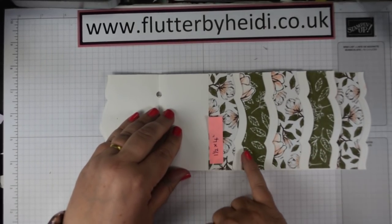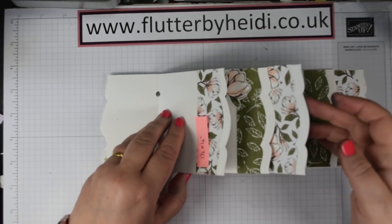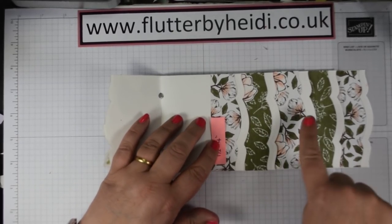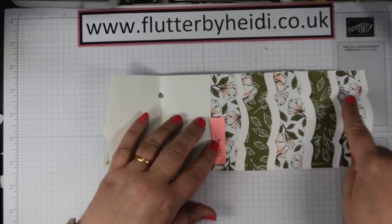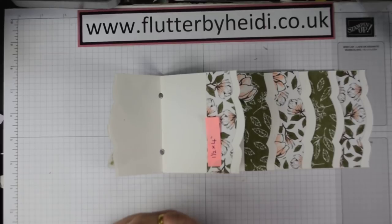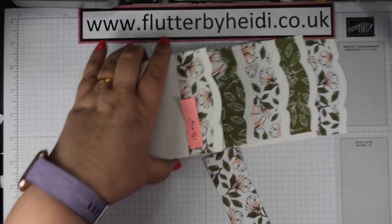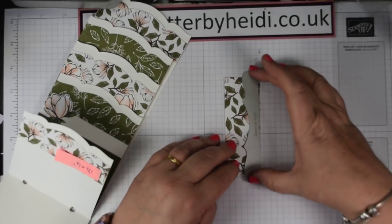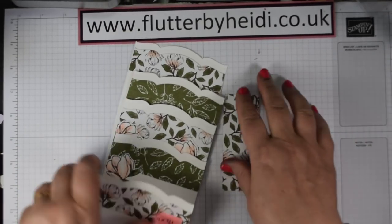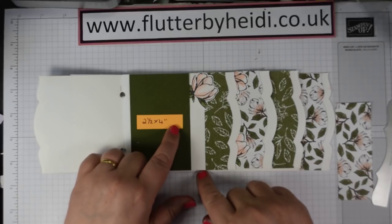As you go through, you want to cut five pieces which are one and a half by four inches. That just gives enough for most of those to tuck in and have a border, though you might want to go to two inches or one and three quarter inches. You just take your piece of DSP, pop it using a magnetic plate or a piece of washi tape to keep it in place, run it through and that will create this scalloped edge. On the first page I'm going to do some journaling; on the next one I've done a two and a half by four inch mat and used one of the flowers.